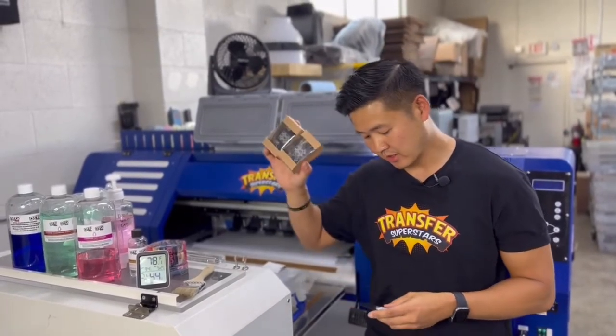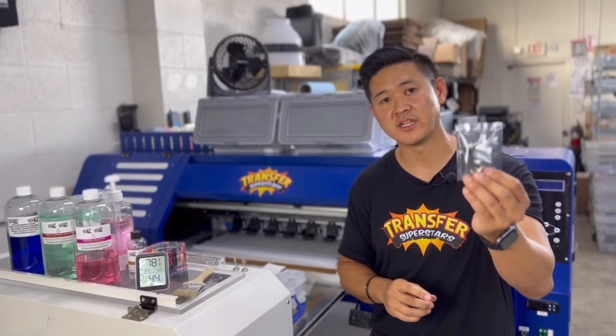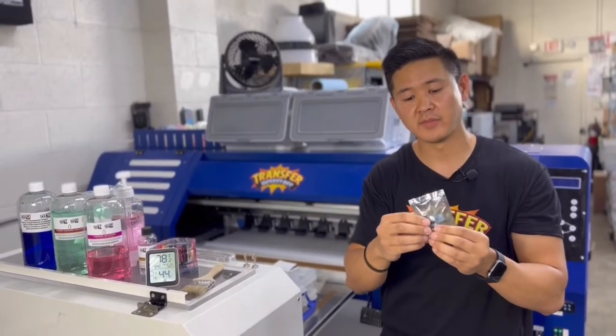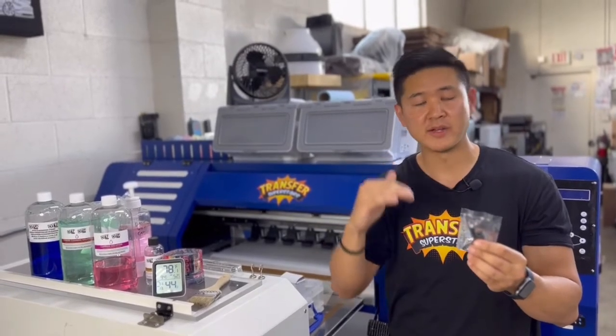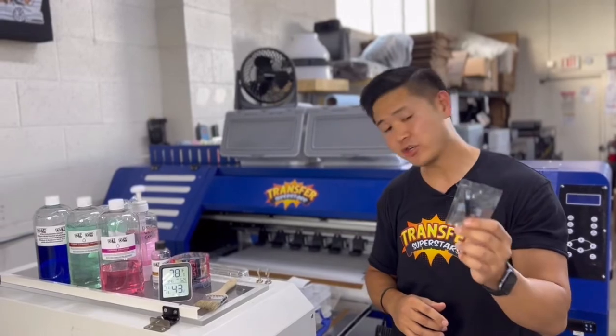Have a couple of these — they're not that expensive. You should also stock up on some sensors. This is for the carriage system. The sensor detects the distance and actually goes up and down when you hit the jogging movement, so make sure you have some of these.